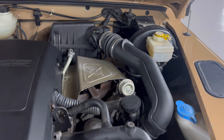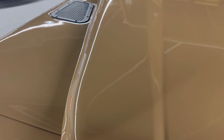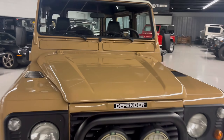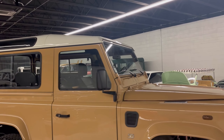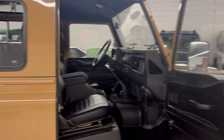Here you have the TD5 — the five-cylinder turbo diesel. Here's your turbo over on this side. This is a fully Land Rover engine. It is the most modern diesel engine we're able to get here in the states. This is a 1999, so it was just able to be imported last year.